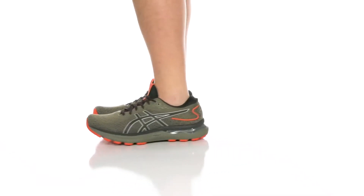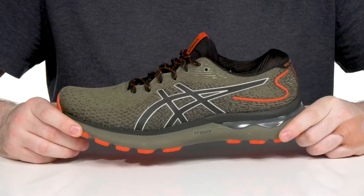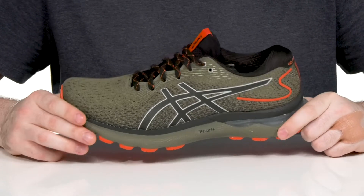Hit those trails in style with this comfortable Gel Nimbus 24 from Asics. This neutral runner is a classic favorite.